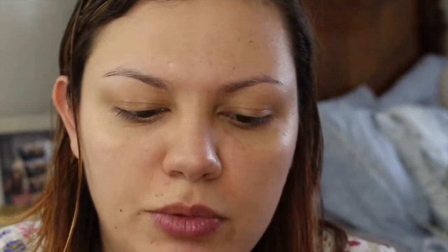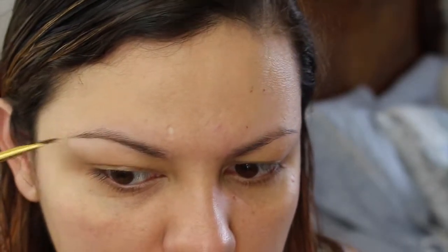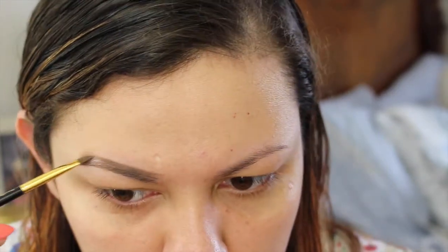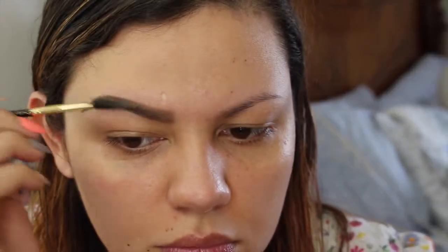I use the back of the cap to help me work the product into the bristles and get rid of excess product. Then I'm just gonna go in and start shaping my eyebrows. I'm not gonna be doing an overly filled eyebrow or anything like that. I like to do this to work the product in and soften it so it doesn't look so harsh.